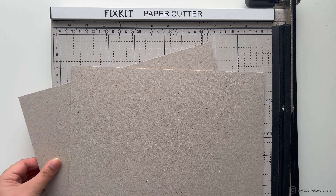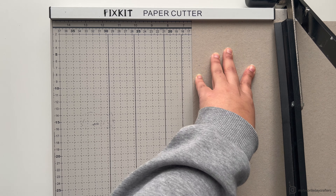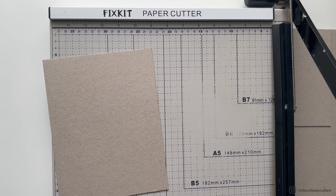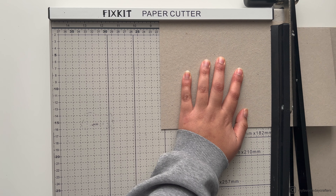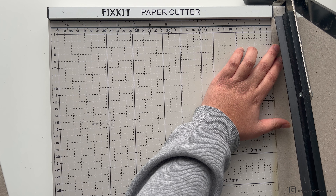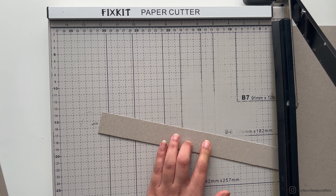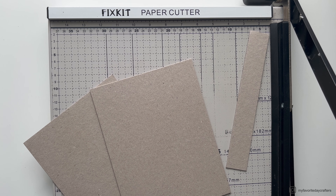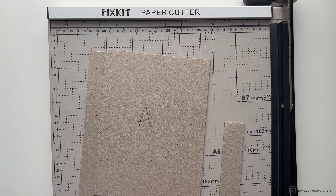First we want to cut our pattern paper, chipboard, and cardstock. The first two pieces we need to cut are chipboard elements A in size 6.5 by 8.5 inches — these are going to be our front and back cover. We also need a chipboard piece B in size 1 and a quarter of an inch by 8 and a half inches, which is going to be the spine of our cover. After cutting my chipboard pieces I like to label them with a pencil, writing the letter A on pieces A and the letter B on piece B.